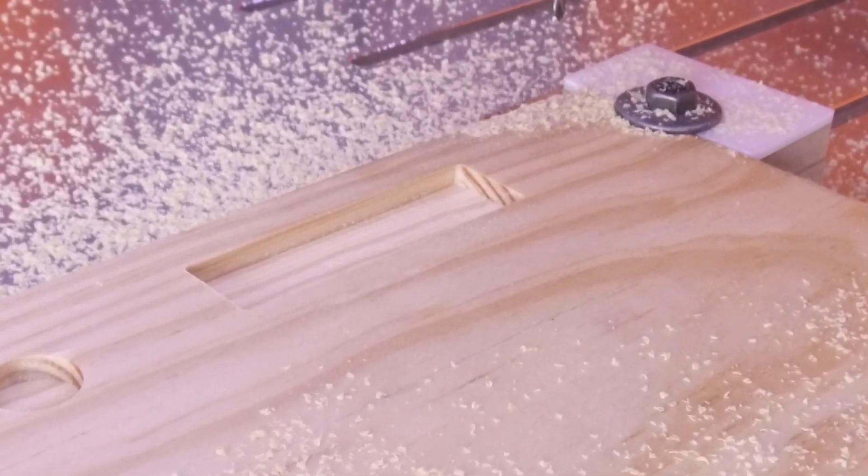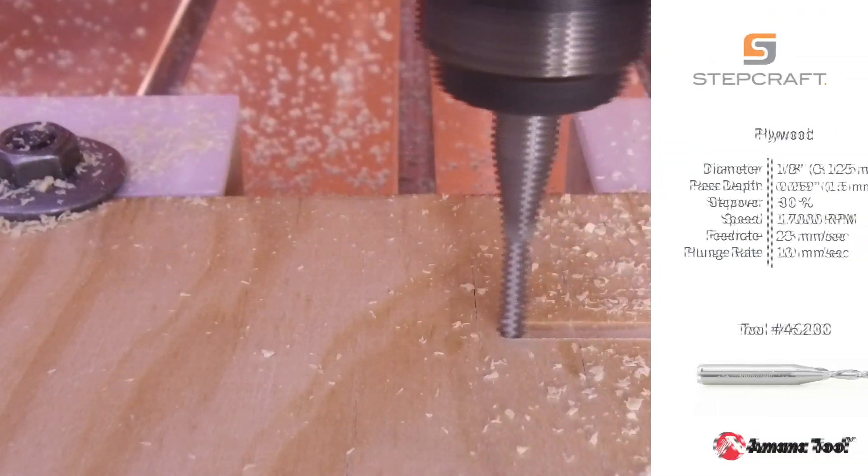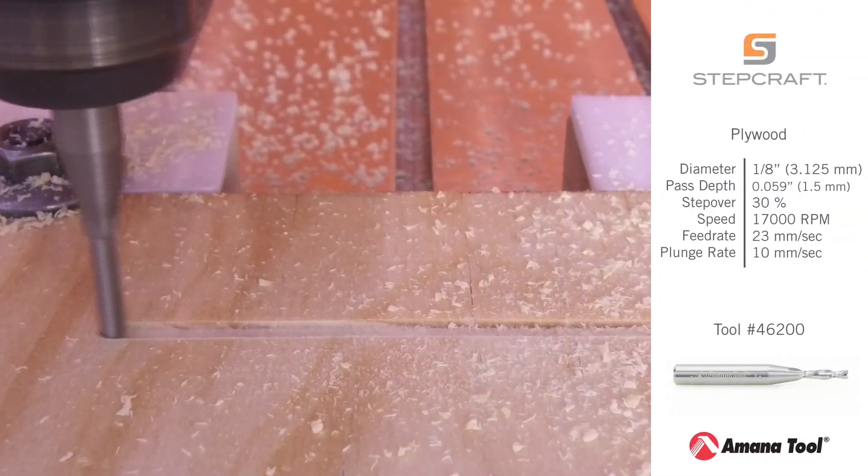The 46200 is good for cutting hard and soft woods like plywood, MDF, and laminates.